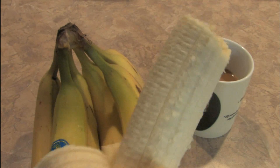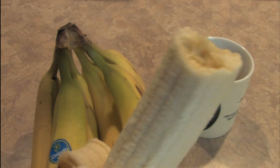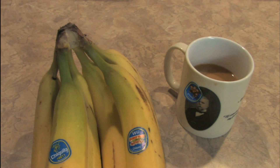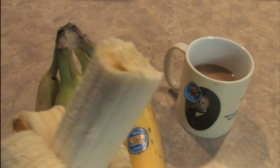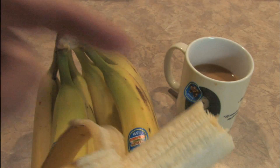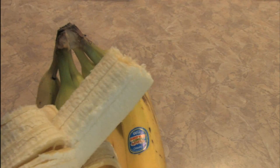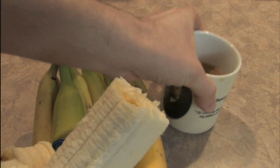The cool thing about bananas is that they taste great and they're generally not that messy. You don't have to get out the knife or chainsaw or anything — you just peel a banana and eat it. It's good, and they go really well with coffee. I don't know what it is, but bananas and coffee are just a terrific mix.